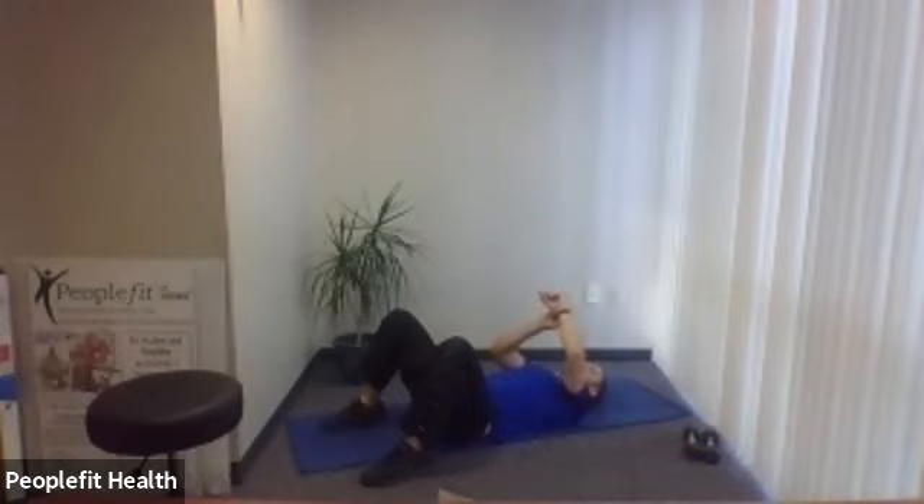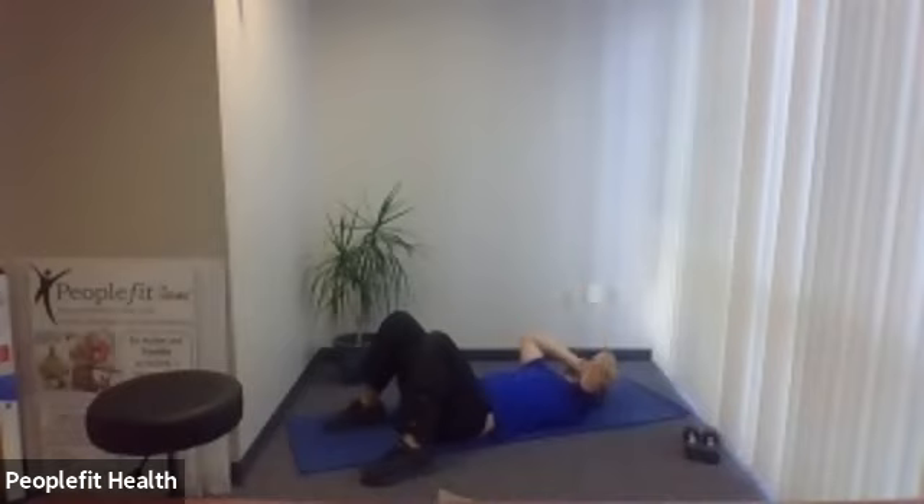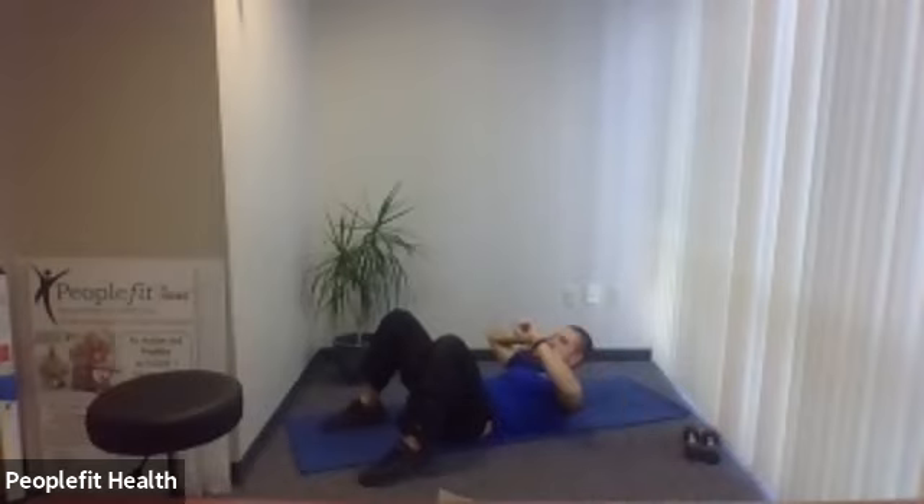We have our two core exercises left — three-angle crunch and bicycle crunch. Three-angle crunch: place hands to the side of the head, do not pull the back of your head and hurt your neck. Three angles — five, four, three, two, one. Take a side, come down, go up the middle, come down, off to the other side. Fifteen seconds. Two more crunches. Last one — bring it down.